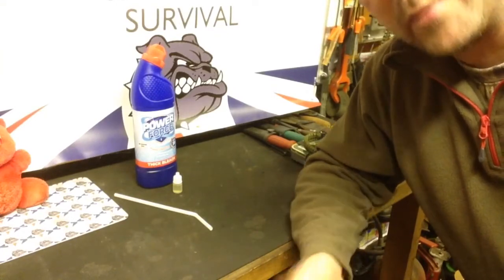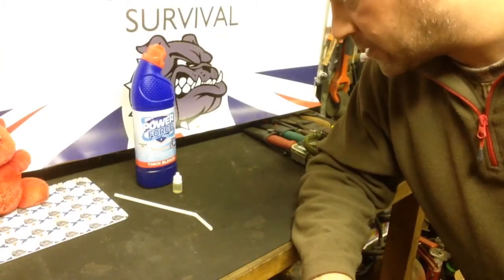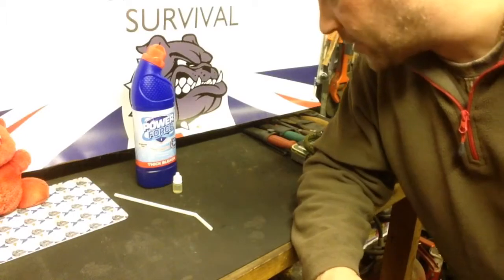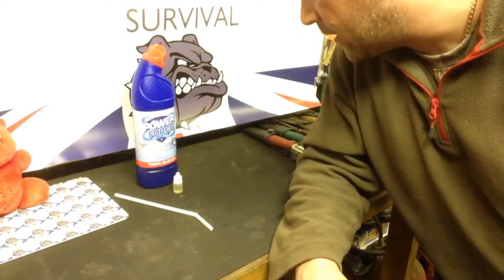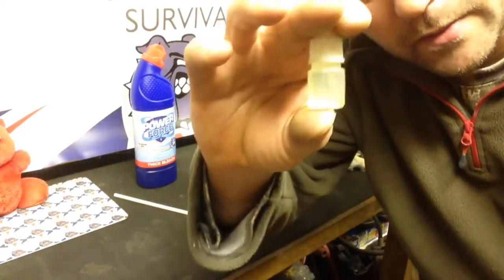You don't need a lot of this. The rough equation is two drops of bleach per litre of water to purify your water. If you haven't got access to water purification tablets or potassium permanganate, or you're in a situation where you can't boil water for whatever reason, then this is a good alternative — a little bit of bleach.